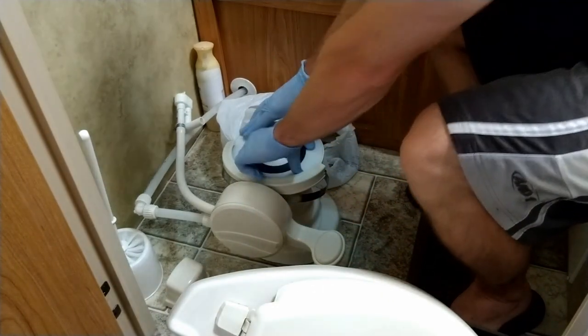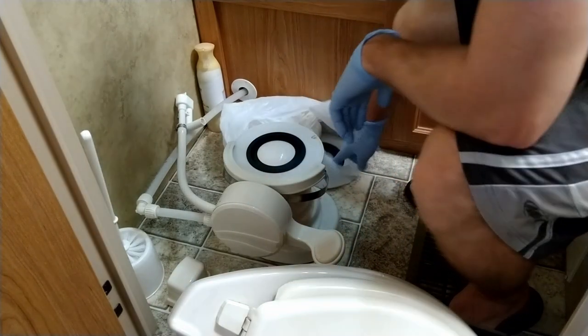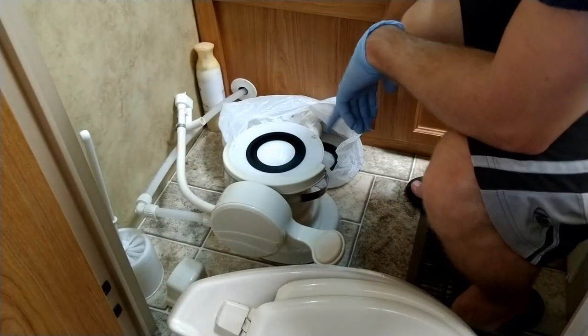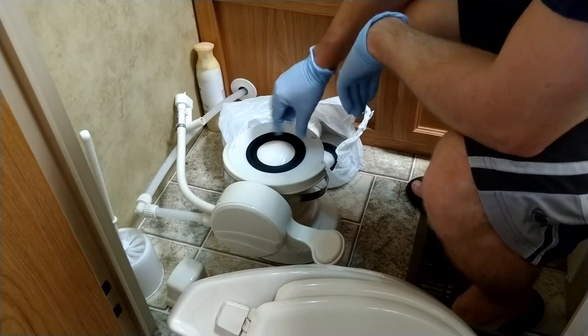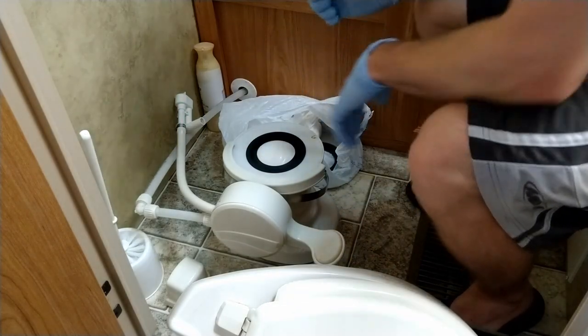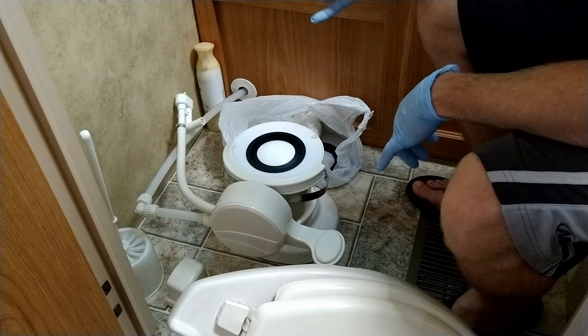The new seal is going to slide over just like so. If you look at the circumference of the old one versus the new one, this is definitely tighter — I can tell just by visually looking at it, it's a lot better. So that's pretty much it for the installation.